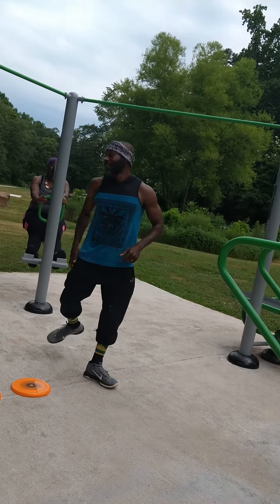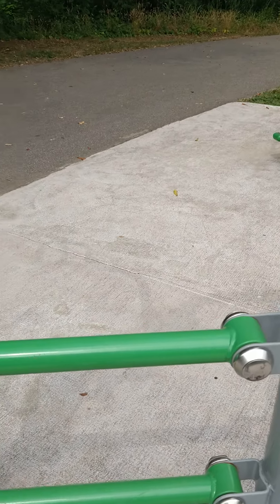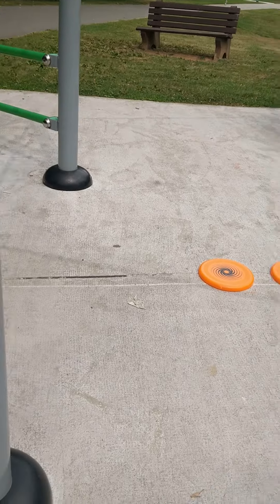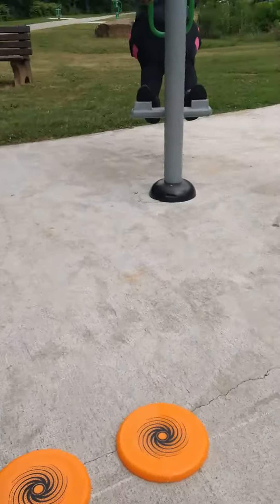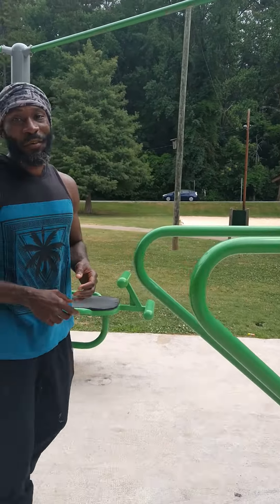Ouch! I have no idea how that looked. Ouch, ouch, ouch. I don't know — is that okay? Is it all the way up? I got hurt. I got hurt here too. My booty hurts. All right, one more time. You ready?